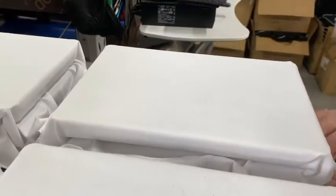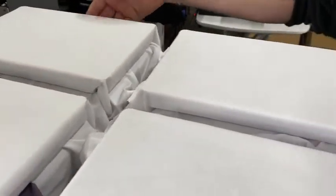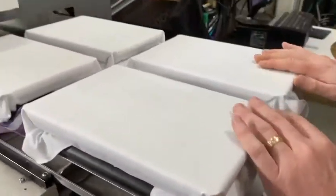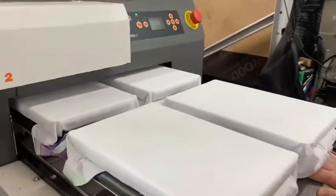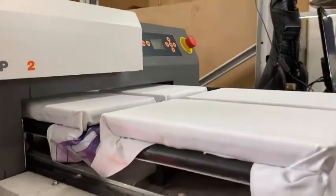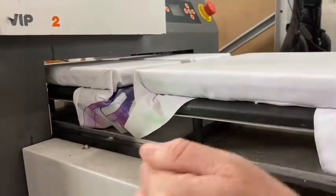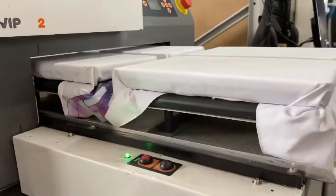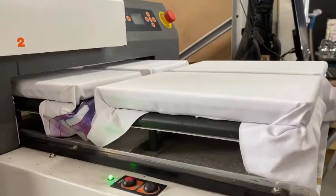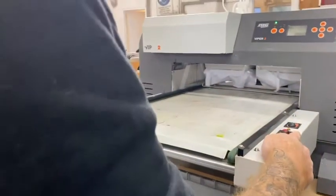We use a standard underbase from Image Armor — it's very affordable but makes the color look more vibrant and long-lasting. The Image Armor we use has no scorching, so you don't get any yellowing of the shirts, which can happen with cheaper underbases. Once the shirts are loaded, push it in and adjust the laser so the printhead doesn't hit the shirt — hold it up until the light goes red, indicating it's at the perfect height. Press load, and the light may change slightly due to adjustments, but this ensures the printhead won't get hit and all prints will be level. Then hit load and you're ready to print.